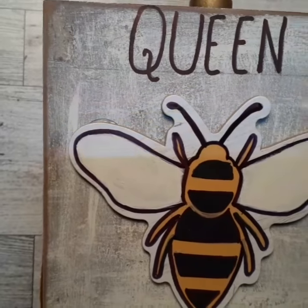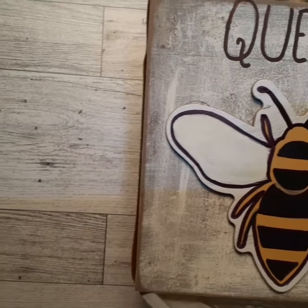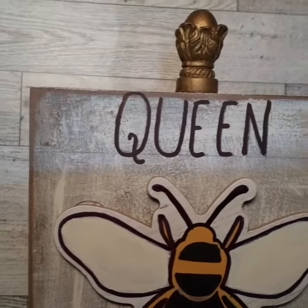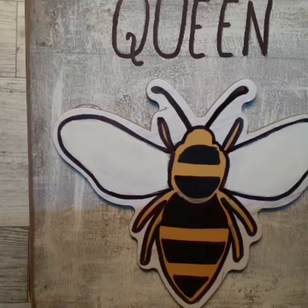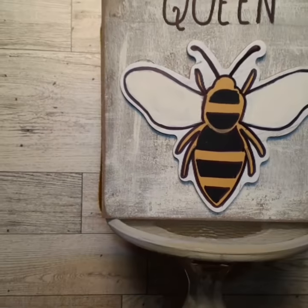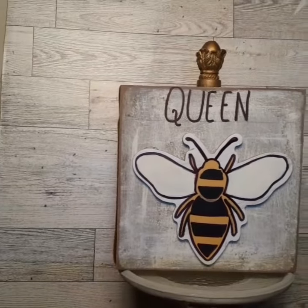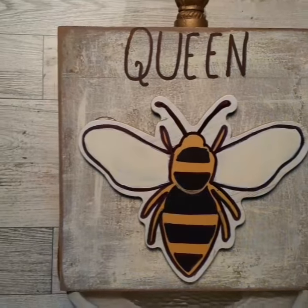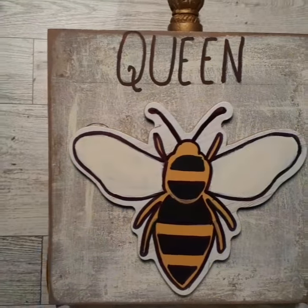Here's the finished DIY — DIY number two. Queen Bee on one side and Bee Blessed on the other. I love how this turned out, I hope you guys do too. Thank you again to everybody who stopped by to watch. Please give this video a thumbs up and don't forget to comment down below — I can't wait to hear from you.